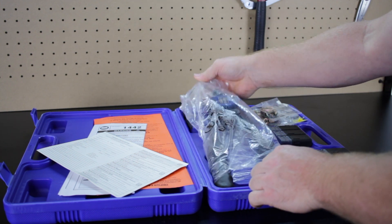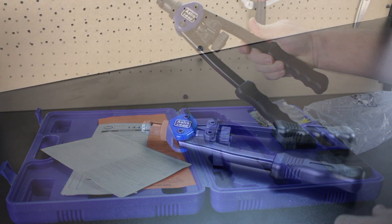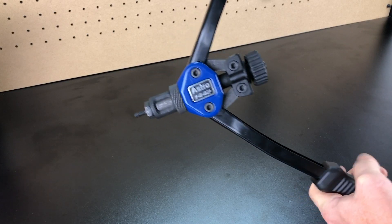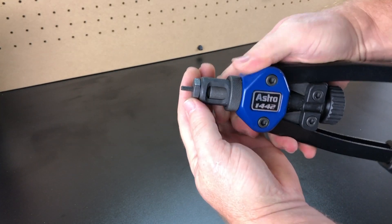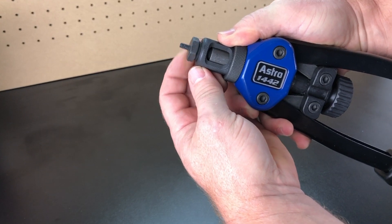Last but not least, the main tool. It has a pretty sturdy feel to it and it's pretty straightforward to use, which I'll get to in a minute. First I'm going to show how to break it down and change out the nose pieces and mandrels.